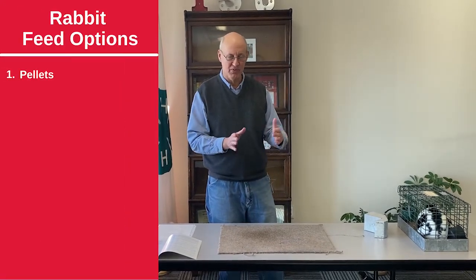All your rabbit needs to survive is rabbit pellets and water. Everything the rabbit needs is in the pellets. We used to use salt spools when I was a kid because there wasn't as much salt in the pellets, but rabbits don't need that now — it'll just make your cages rust. The basic ration is pellets and water.